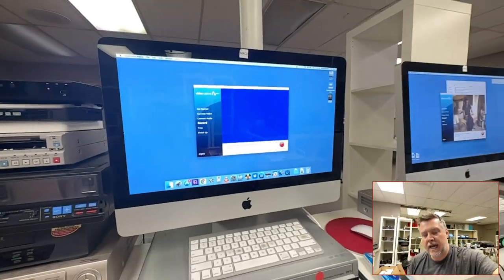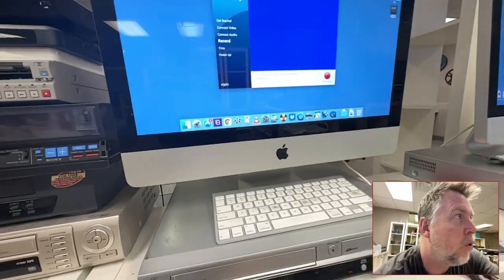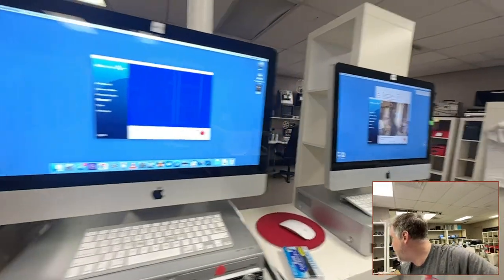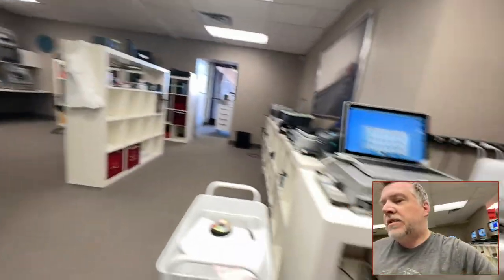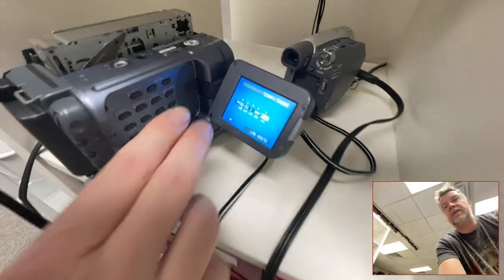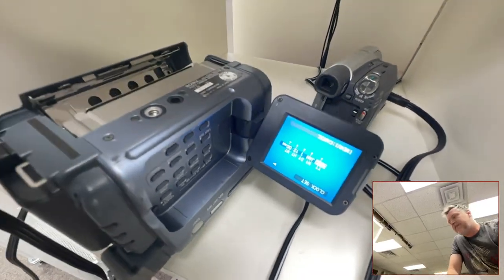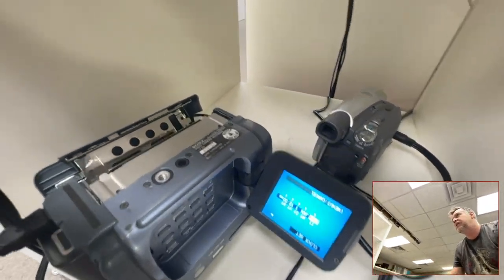This is what I do in these cases: the head may need a deeper clean, or it could be the tape. The way you find out if it's the tape is you run it on other equipment. I give it a couple goes on different players.